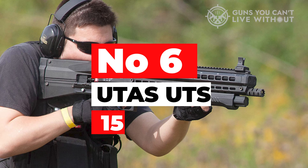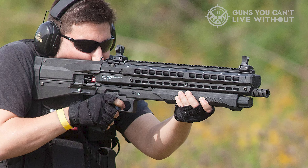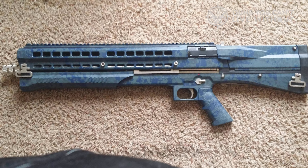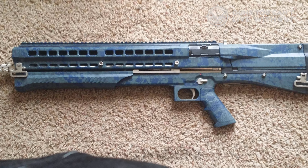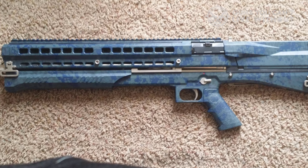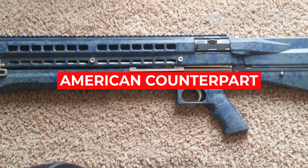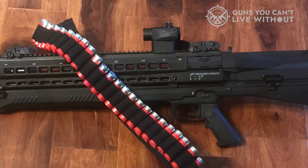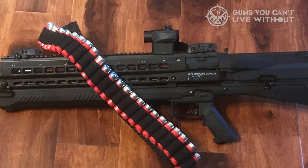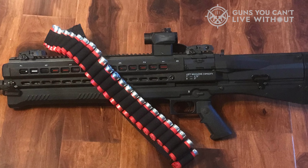Number six: UTAS UTS-15. The UTS looks very similar to the Kel-Tec KSG, and it's also a pump action. The bullpup shotgun is quite different, though — its twin tubular magazines sit atop the barrel instead of below. The gun went through comparable growing pains to its American counterpart. Feed issues and jams were the order of the day when the UTS-15 hit the scene around a decade ago. A redesign later, UTAS has ironed out most of the bugs.